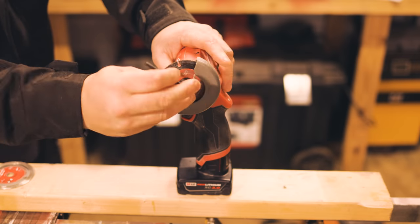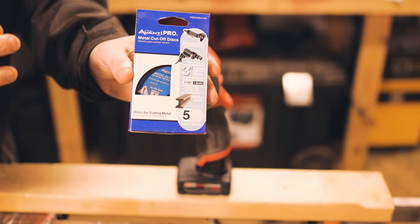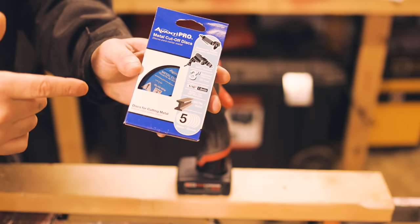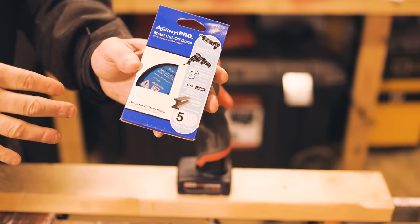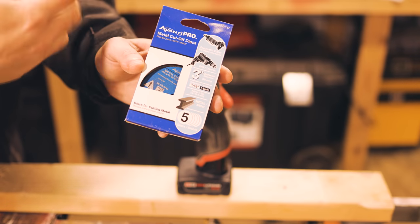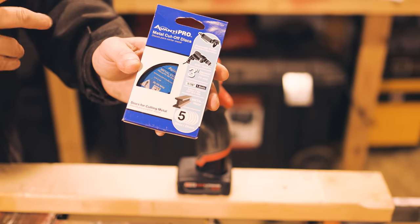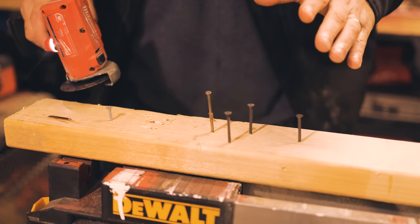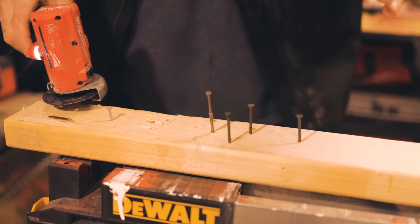Another frustrating thing is I've had trouble finding the Milwaukee cut-off blades for metal and nails. I've just been using the Avanti Pro blades — nothing to do with this channel, but that's what I've been using and I can find them at Home Depot.